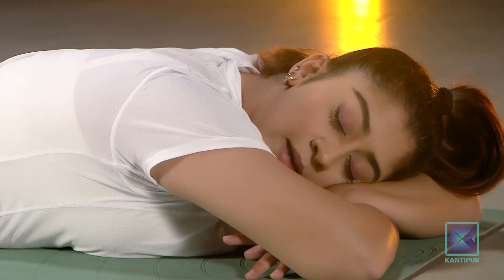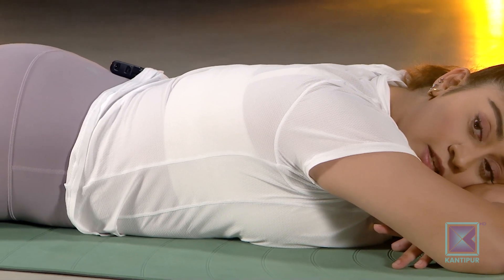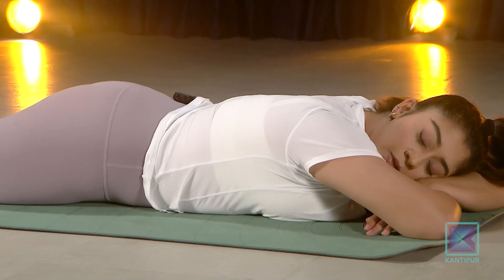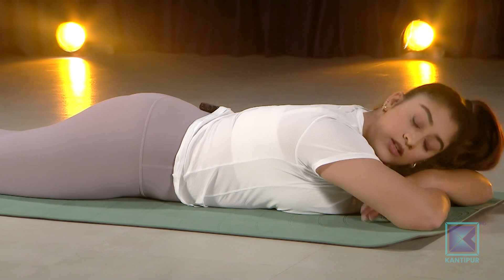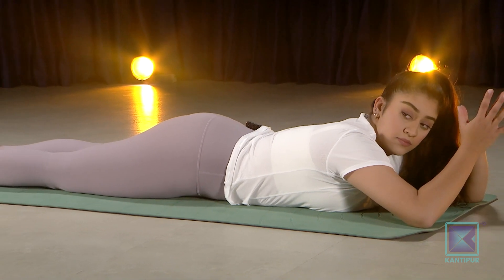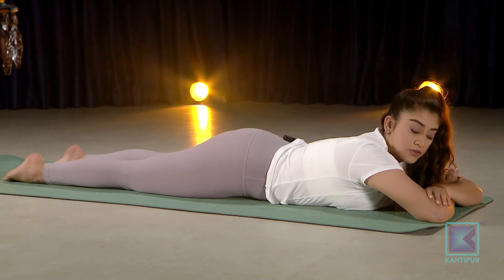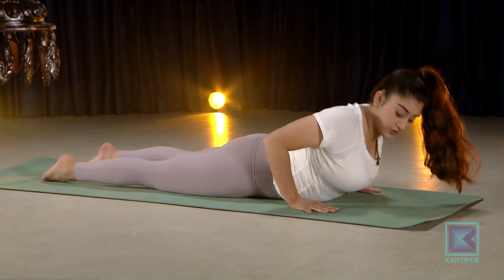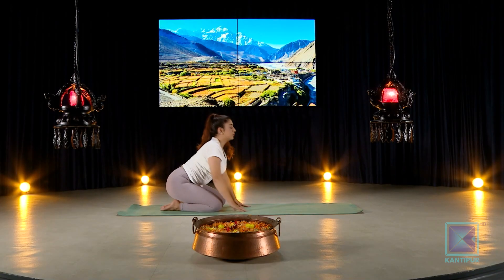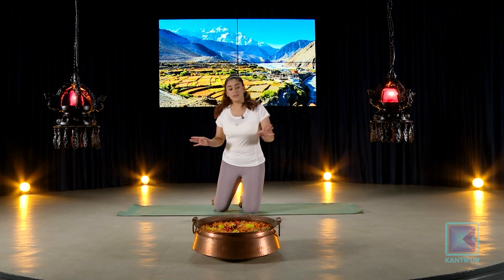During COVID, many people were advised to sleep on their belly to expand the lungs from the back — this is also yogic science. When you sleep on your belly, the lungs get space to expand from the back as you inhale; the chest opens from the back and contracts in from the front as you exhale. Whenever you're done with your 10 deep breaths, slowly rise up, end in child's pose, come back to the middle, and practice meditation if you want — or simply end your practice there.